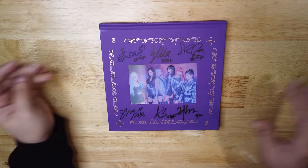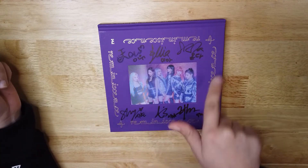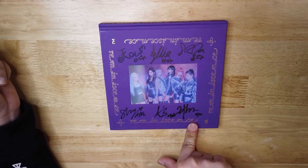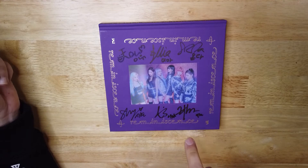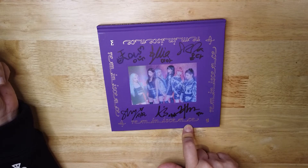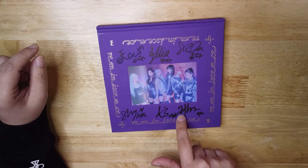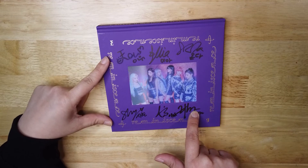I'm not sure if you noticed, but every single member signed in English except for Yian. She's the only one who signed in Chinese characters. With all the Chinese character strokes I can tell very easily — this is her last name and this character is followed by her first name.